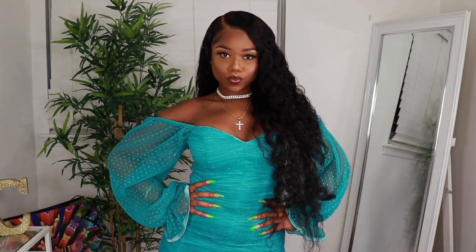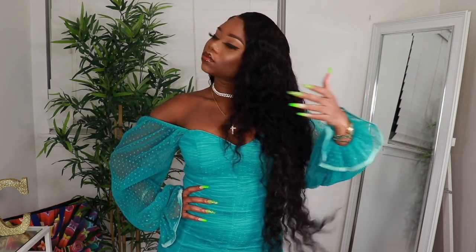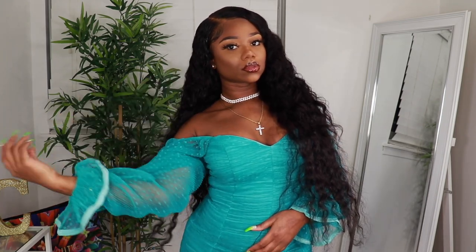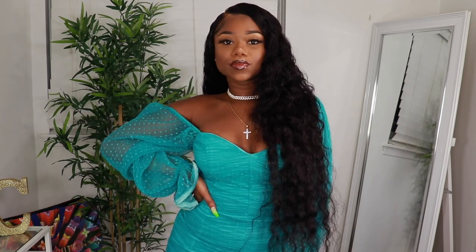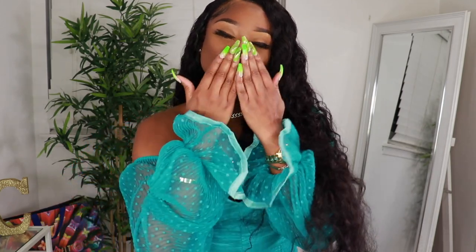The direct link will be in the description box for you guys. If you haven't subscribed as yet, make sure that you go ahead and subscribe. Don't forget to follow me on Instagram, Snapchat, and Twitter at damn.chev. This unit is like super — I already posted it on my Instagram, so if you don't follow me there, you need to follow me on Instagram. I'll see you guys in my next video.